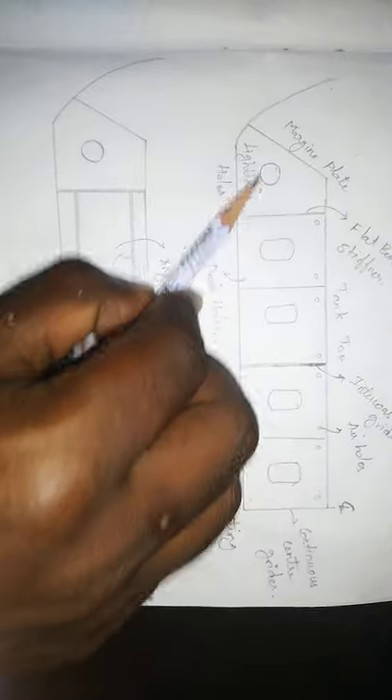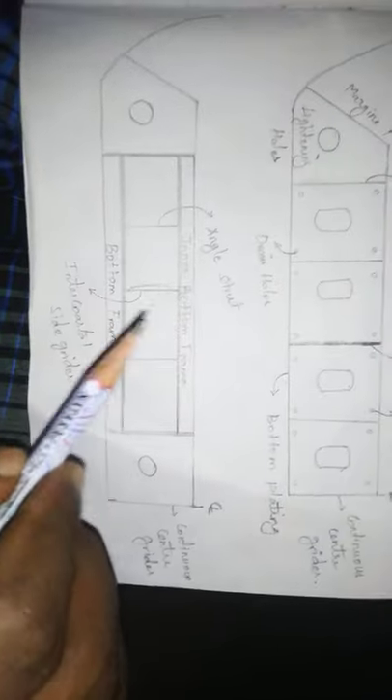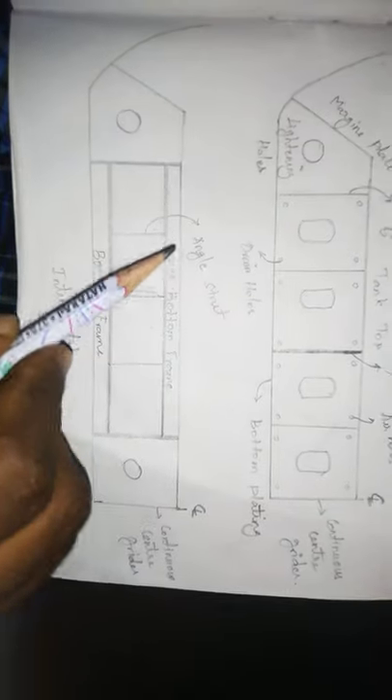This is the outer bottom. The outer bottom is the lower shell plating of the double bottom. I have to put a flat bottom — this is the outer bottom and this is the inner bottom structure of the ship.